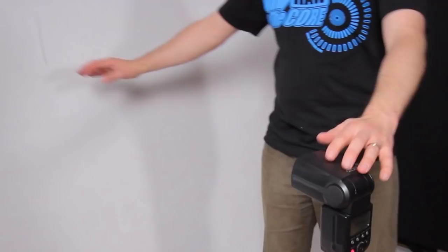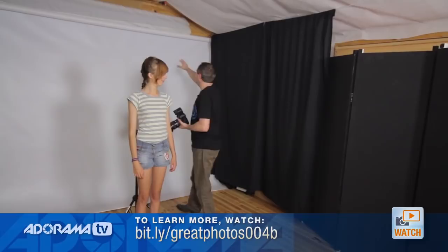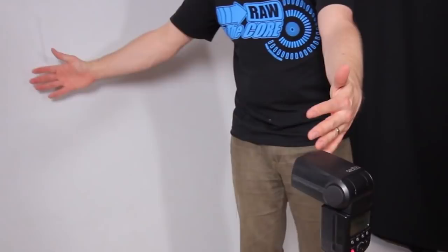You'll notice that the background isn't pure white — as we go towards the edges it starts to go a little bit grey. That's because the distance between the flash and the background is actually quite small, probably less than 2 meters. The further away we get the flash, the more even the spread of light would be, but I actually quite like that drop-off in light — that's the look I'm going for.